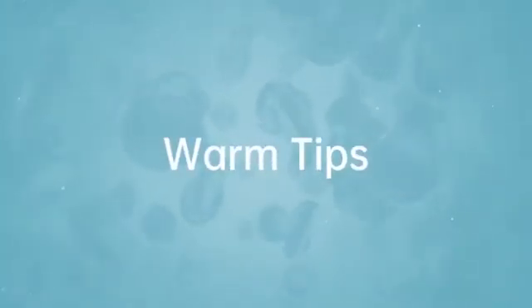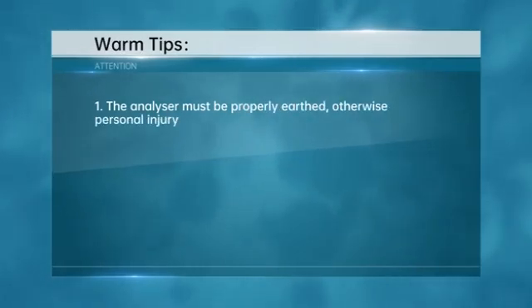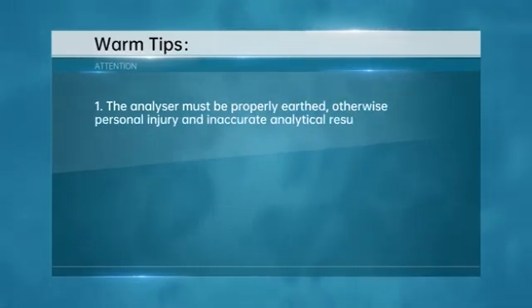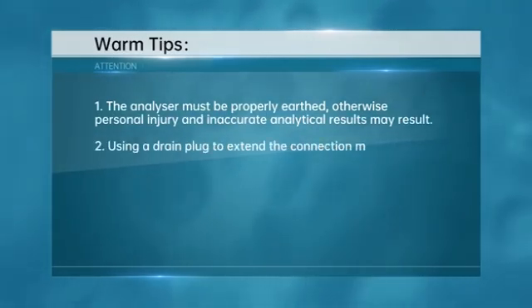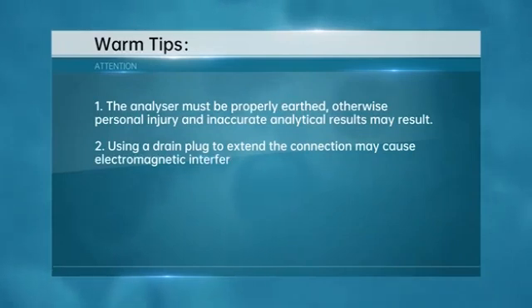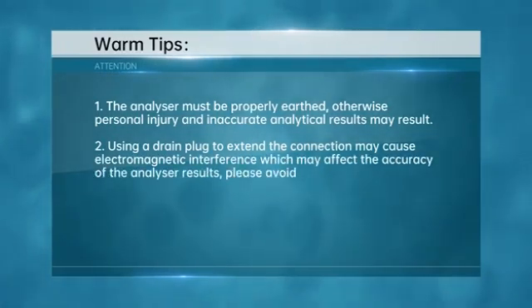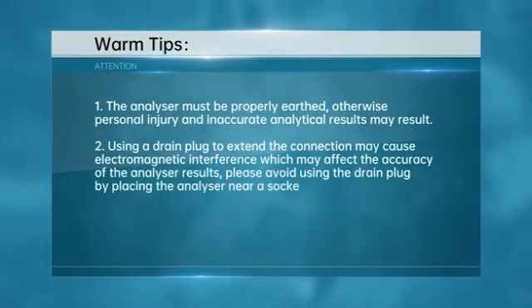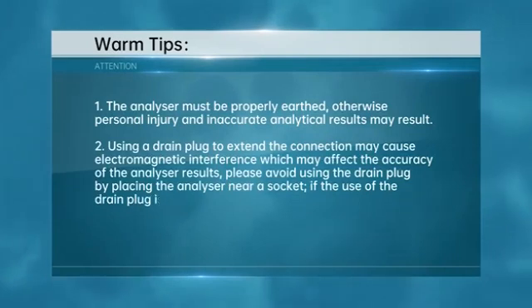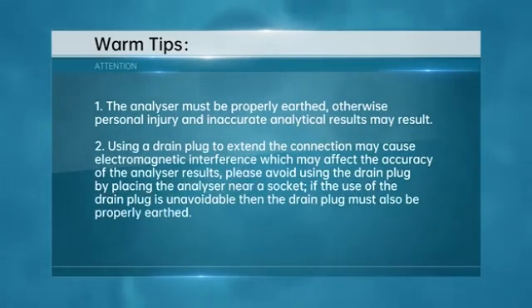Warm Tips. 1. The analyzer must be properly earthed, otherwise personal injury and inaccurate analytical results may result. 2. Using a drain plug to extend the connection may cause electromagnetic interference which may affect the accuracy of the analyzer results. Please avoid using the drain plug by placing the analyzer near a socket. If the use of the drain plug is unavoidable, then the drain plug must also be properly earthed.